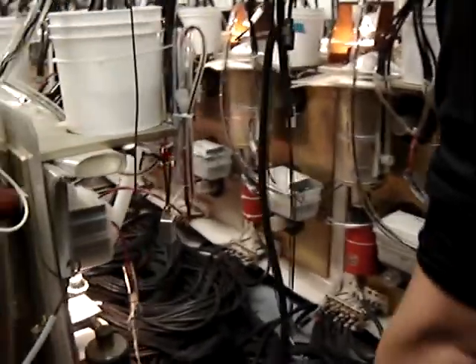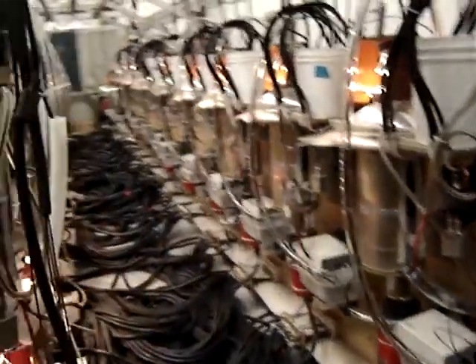And this is all heritage equipment that came over from the other lab that you were talking about. STI? Yeah.